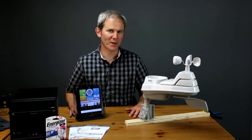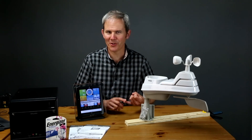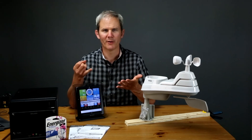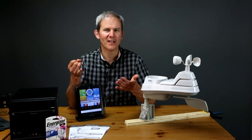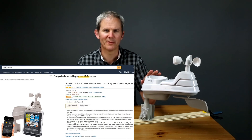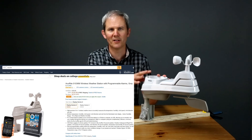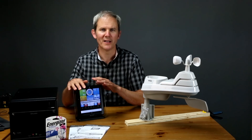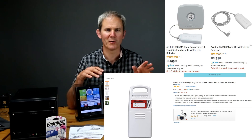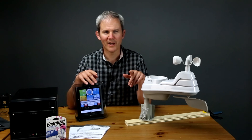So this is the 5-in-1 weather station. It measures outdoor temperature, humidity, wind speed, wind direction, rainfall, barometric pressure, and indoor temperature and indoor humidity. This one costs about $130 American and includes the outdoor station and the indoor color display. Accurite has a ton of weather stations out there and kits with various sensors and remote access — do check out their lineup.